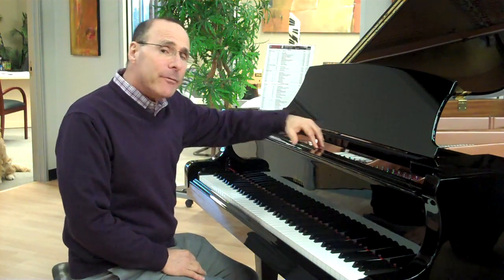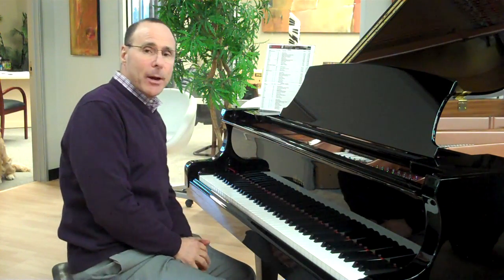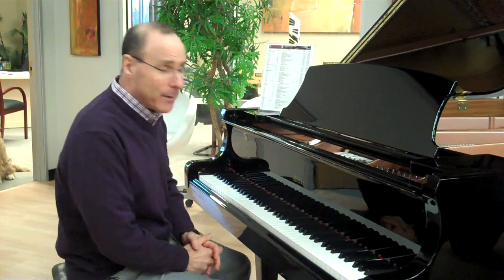Presenting the Weber W185 6'1" Grand Piano with Floating Soundboard, designed by Del Fondrick.